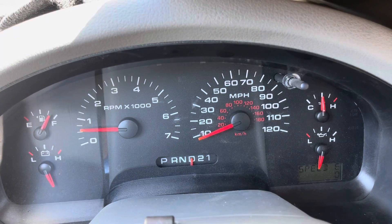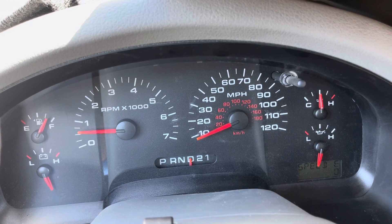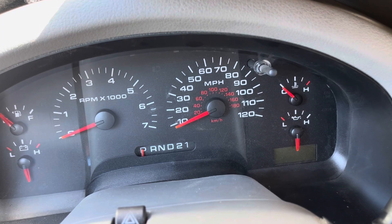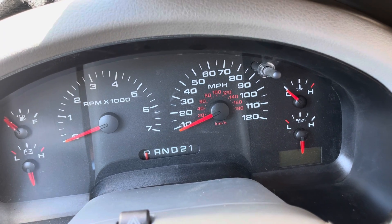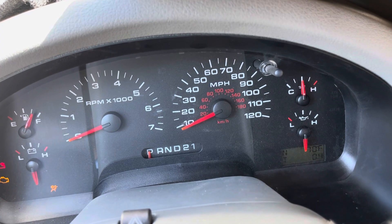This will stay in diagnostic mode and you can use it as a speedometer until you turn off the vehicle. As soon as you turn off the vehicle and take out the key and put the key back in, it's going to go out of test mode and back into that normal display.